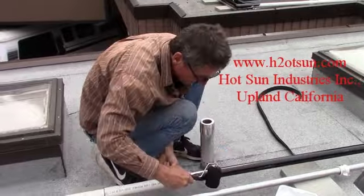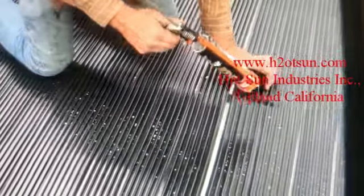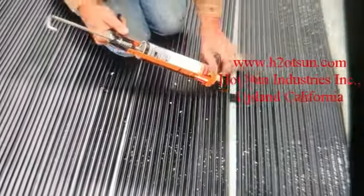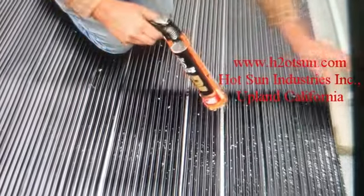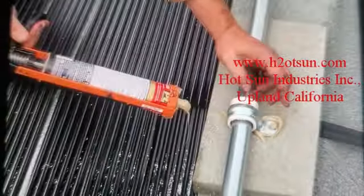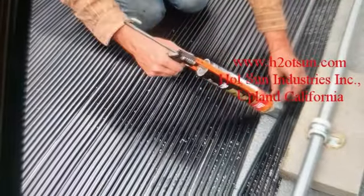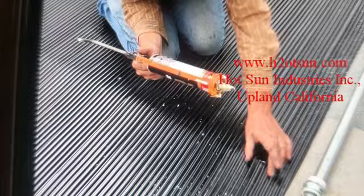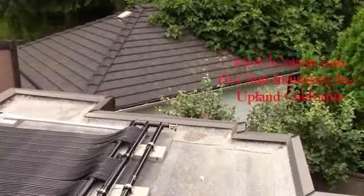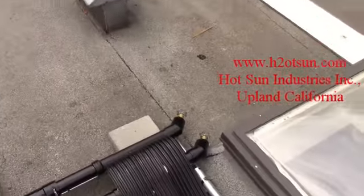You can never walk backwards on a roof — just look where you're going. We put drain points everywhere so we can get the water out. We only have to worry about the water in the rigid piping. We don't have to worry about the water in the flexible fin tubes — it can freeze solid.